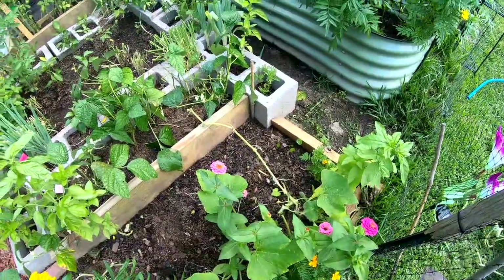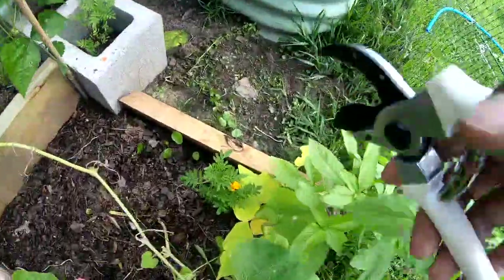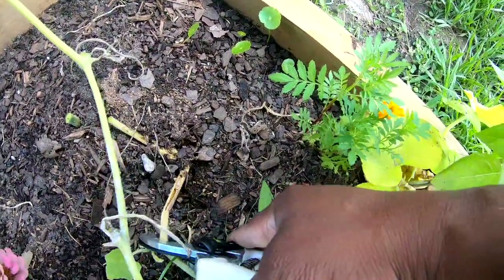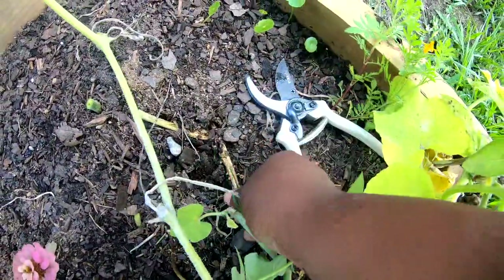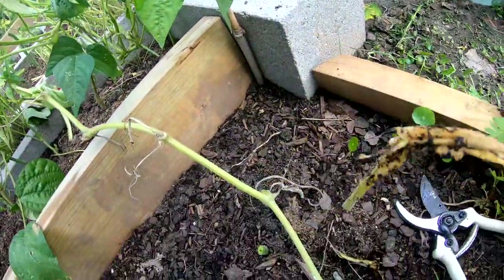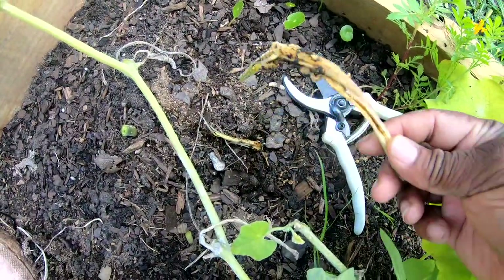Well guys, I was harvesting these butternut squash just in time. We have a little friend — well, not a friend, he's a foe. Oh yes, squash vine borers! Look at them, look — a couple of them, you see them?